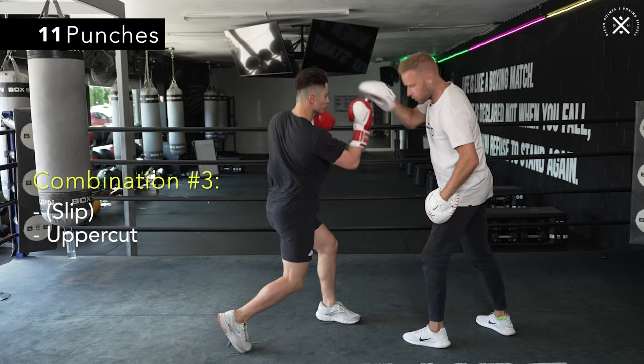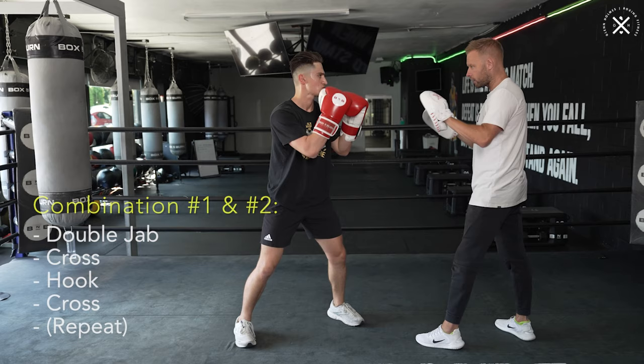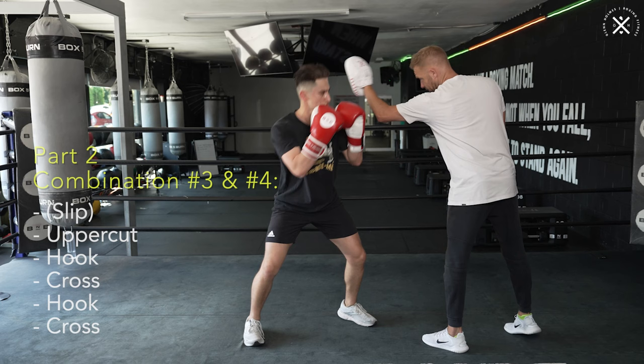And then from there we're going hook, cross, hook, cross. Five punches — so there's your third five. From the slip: uppercut, hook, cross, hook, cross.